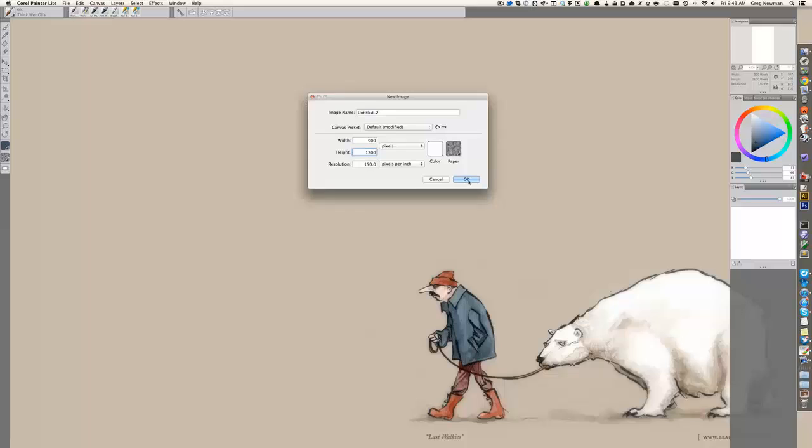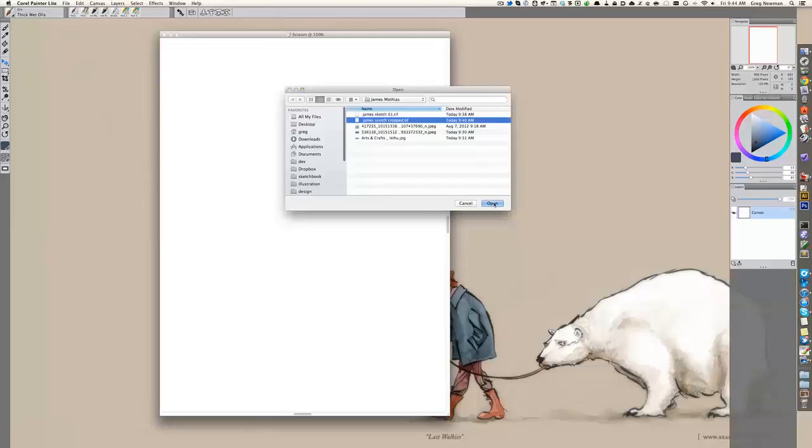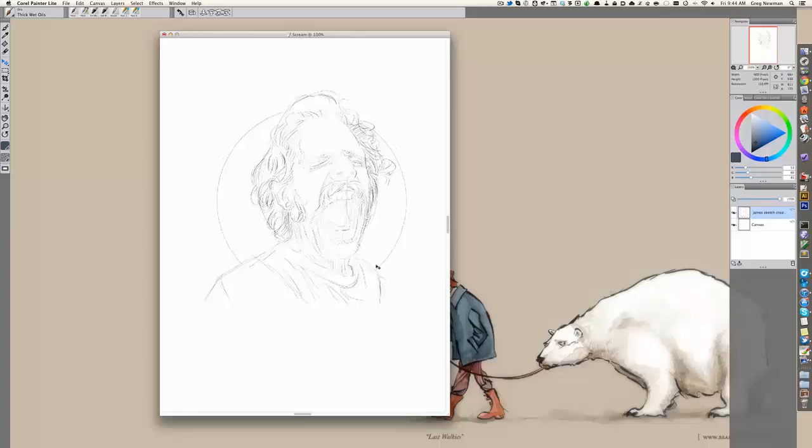First thing I'm going to do here is set up my project, set my canvas height, width, resolution, and give the project a name. I'm also going to pick my paper type. I don't like a real grainy paper so I pick a nice watercolor paper, and import my sketch onto the canvas, getting it set where I want to start the painting.